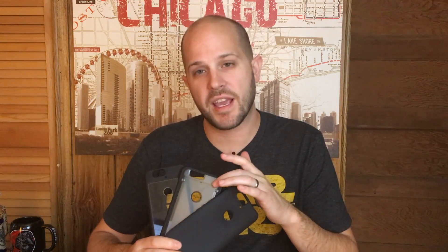So guys, that's it for today's video. These are the three cases I recommend, in no particular order: the Diztronic standard matte black, the Supcase Unicorn Beetle Pro, and the Diztronic Voyeur. I'll have links down below where you can pick up any of these cases if you're interested. Let me know what you think in the comments — what case do you rock for your Nexus 6P? Be sure to hit that like button if you enjoyed today's video, and subscribe to the channel if you want to see more content just like this. I'll see you guys next time here on Just Tech.